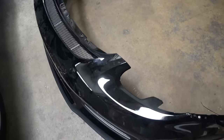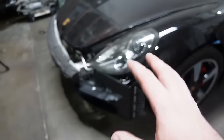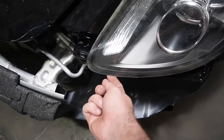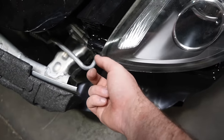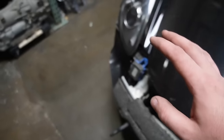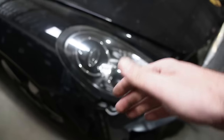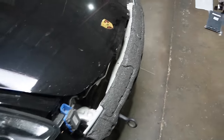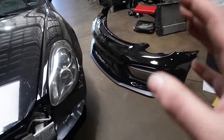Before we do that, these headlights break and chip very easily. This section right over here cracks like crazy - there's a million headlights on eBay with this section all cracked up. We don't want to crack our headlights, we just got these. They are super easy to uninstall - it's literally one push and pull, that's it. So we're going to go ahead and do that so we can finally get on the front bumper.